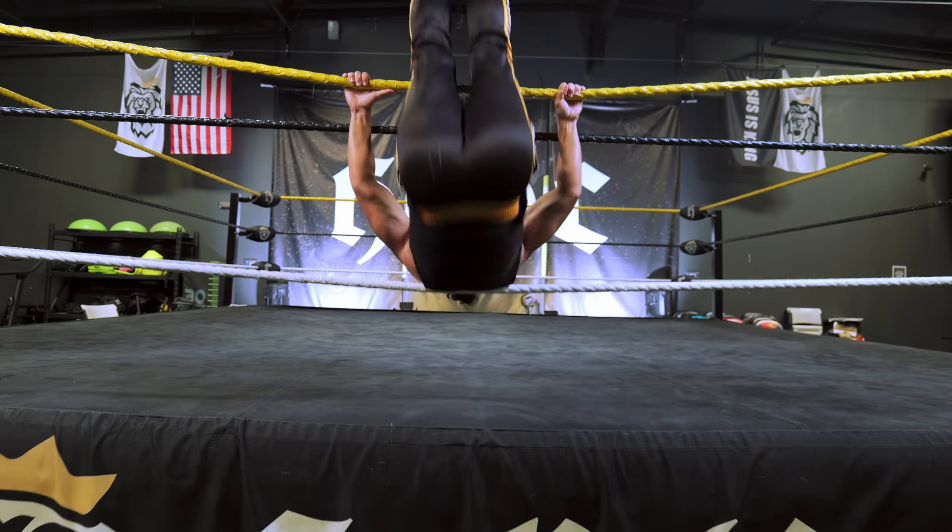So like I said: wide grip, pull down first, legs together, get your waist to the top rope.